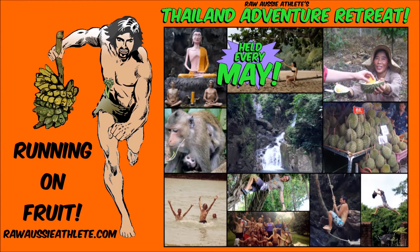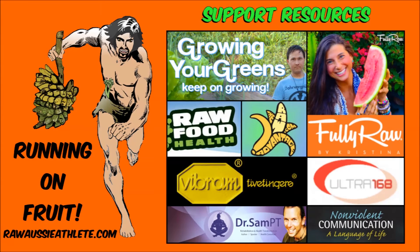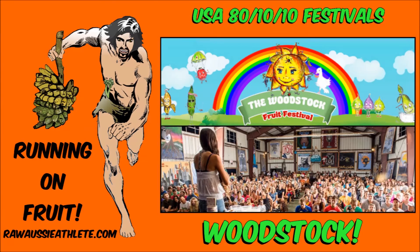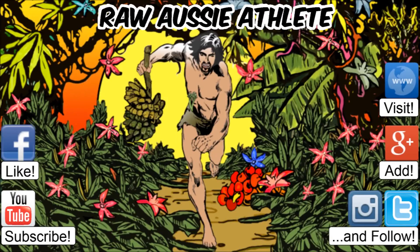Stay tuned for the next exciting adventure with Raw Aussie Athlete. Hear Raw Aussie Athlete reveal secrets from the depths of the galaxy. Watch Raw Aussie Athlete on his valiant and chivalrous pursuits, surrendering to the noble values of honesty, openness and integrity, and to the timeless traits of truth, justice and the 80/10 template. How will his life unfold? Which mountain will he next conquer? Where will his heart lead him? Will he find true love? Join Raw Aussie Athlete on his bold, fortuitous journey to unleash passion and purpose upon the universe and beyond. Like, subscribe, visit, add and follow Raw Aussie Athlete.